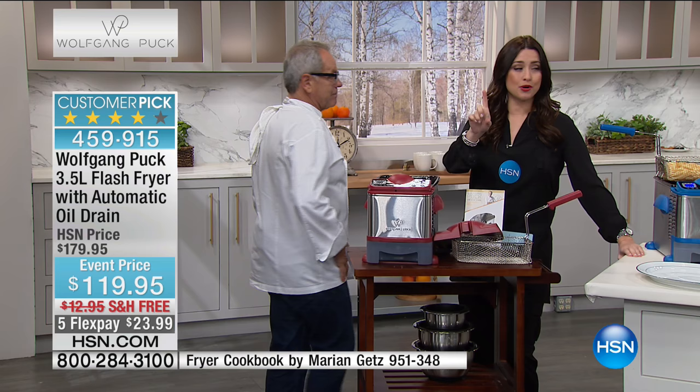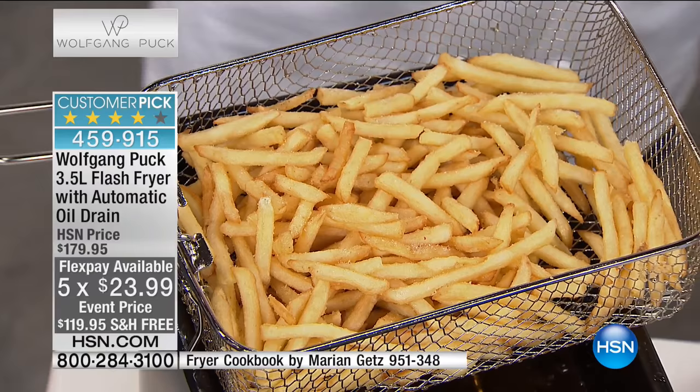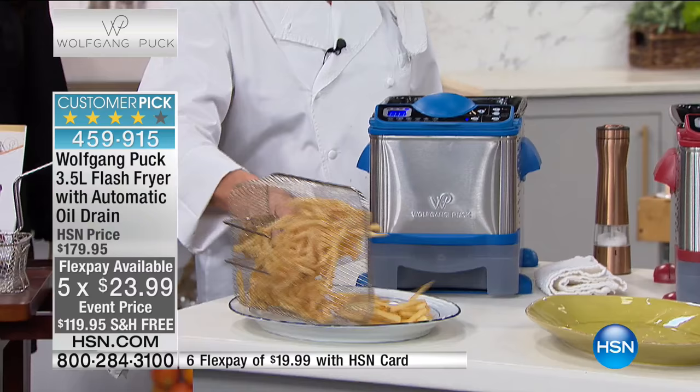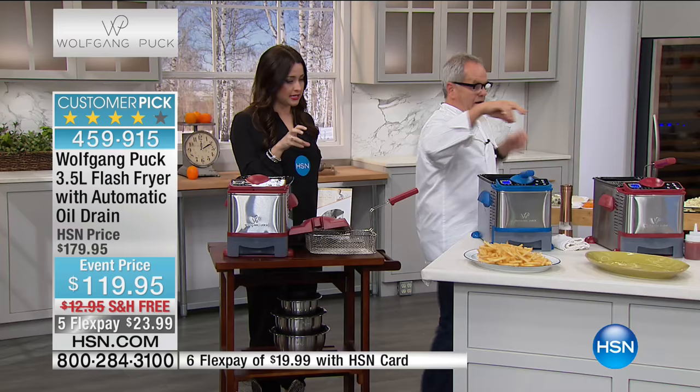This is a customer pick at $180. Another lowest price ever, but just for today — this is $119.95 on five flex payments, so it's only $23.99 for you to try it, with free shipping. Available in blue, red, and a limited number of black. The fries always come out perfect because the oil maintains that perfect temperature with the big heating element — made like a professional fryer.